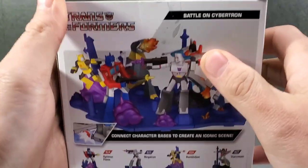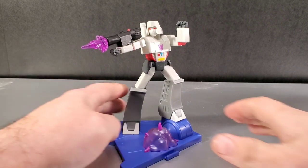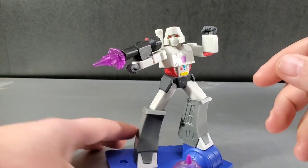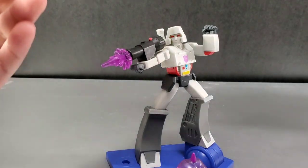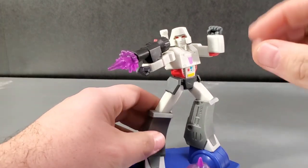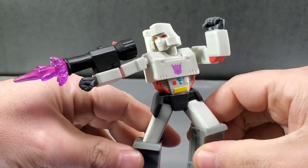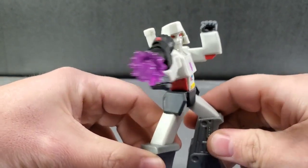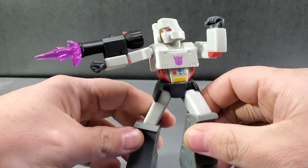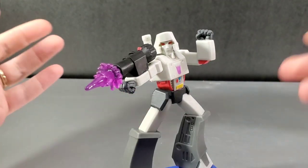Alright, so here is Megatron. I'm laughing just because of the helmet on his head — it looks like a little kid who picked up a baseball helmet or a football helmet that's too big for him and stuck it on his head. It just looks overly large. He looks sad. 'Oh, my helmet's too big. It keeps falling over my eyes when I jump around.' It just looks like a kid with an oversized helmet on.